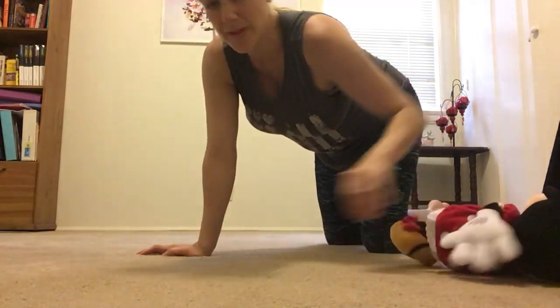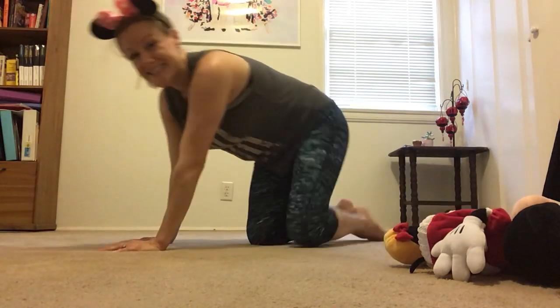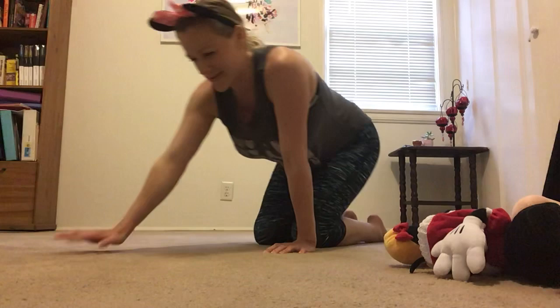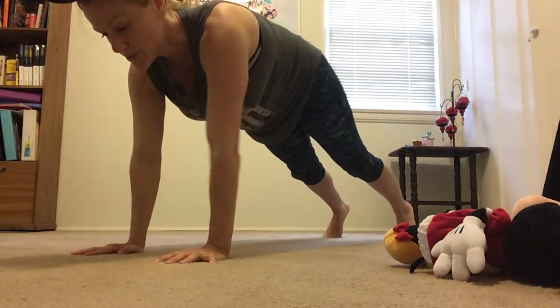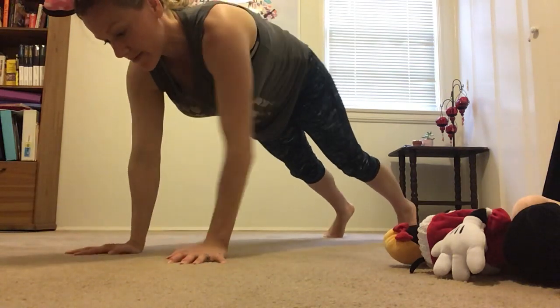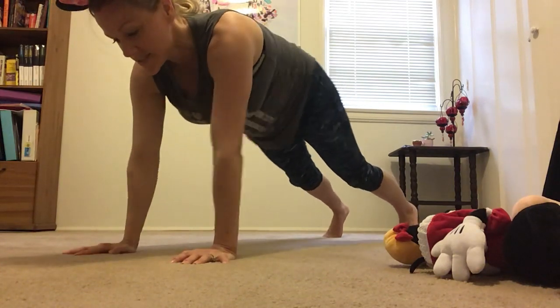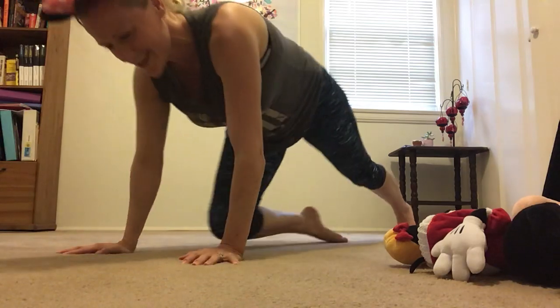Last thing we're gonna do is plank walks. You hold your plank and then you take 20 little steps with your hands. I'll do this one with you. Here we go — up, make sure your body's flat: 1, 2, 3, 4, 5, 6, 7, 8, 9, 10, 11, 12, 13, 14, 15, 16, 17, 18, 19, 20. Good job! High five — you're done with your conditioning video. Bye!